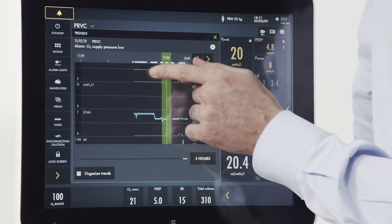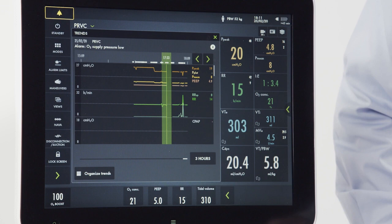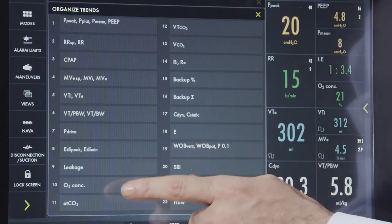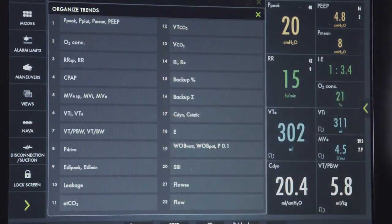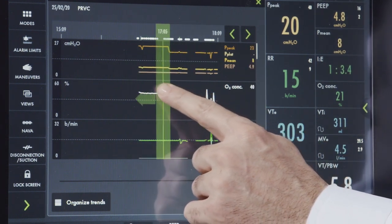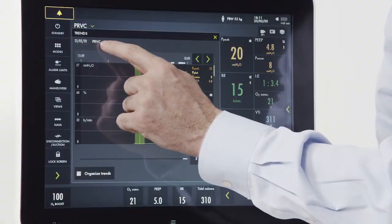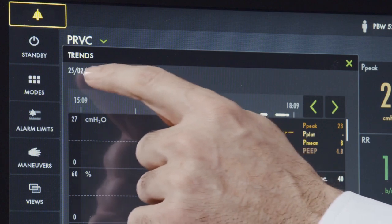By taking my finger and scrolling up or down, I can view the displayed parameters. I also have the ability to organize them by dropping and dragging the parameters into any order desired. Once set, I can take my finger and scroll left and right to see parameter information at different times. In the corner, I can see my mode and any events that have also taken place at that moment in time.